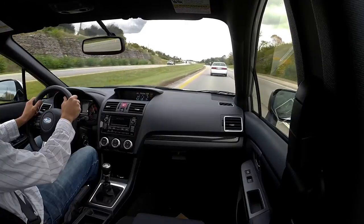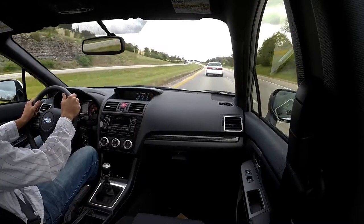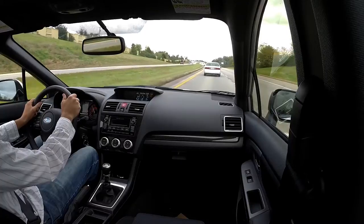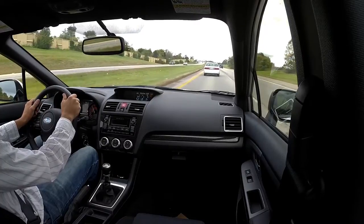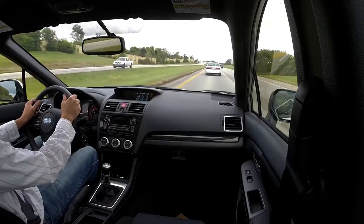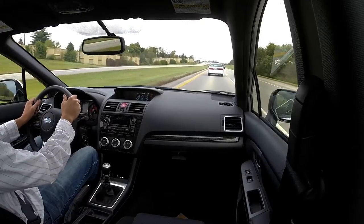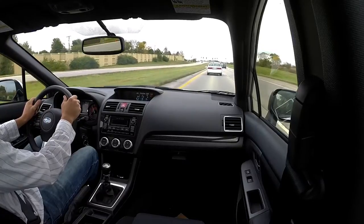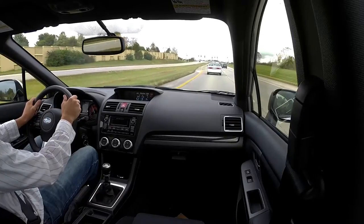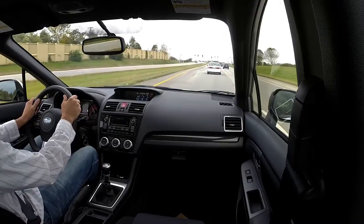Most of my friends that ride motorcycles are always in gear at stoplights and ready to go, just because they're afraid someone's not going to see them. I sit in neutral, but if you can see my eyes I'm always checking my mirrors and watching what's going on behind me. If I'm a little nervous, sometimes you might see me put it in gear at a red light a little early.